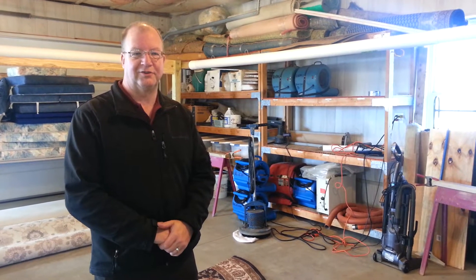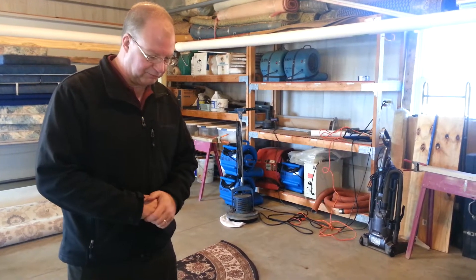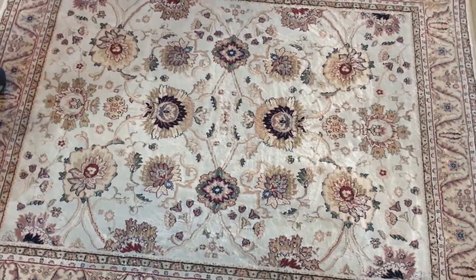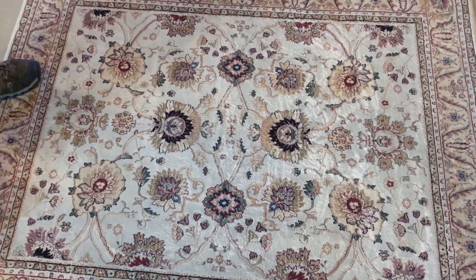Hi, Scott here with Rendell's Certified Cleaning Services. Today I'm going to do a quick inspection on an olefin rug which has some unusual marks on it. In previous videos I showed you how we do an inspection on a rug, and this one right off the bat there are some issues going on.